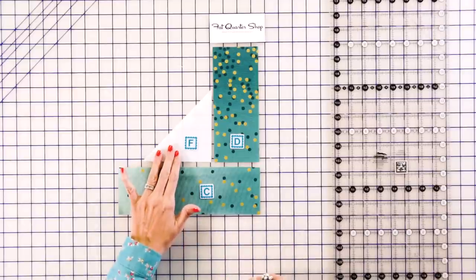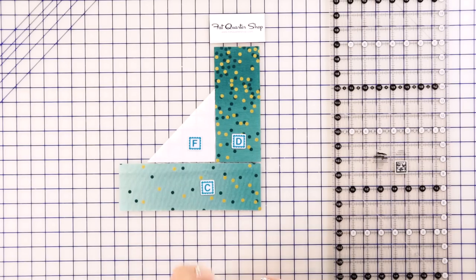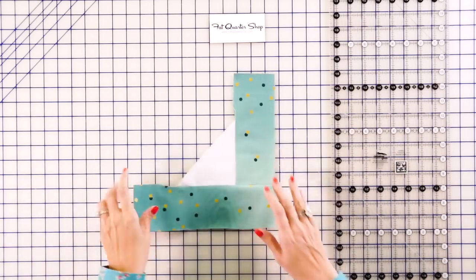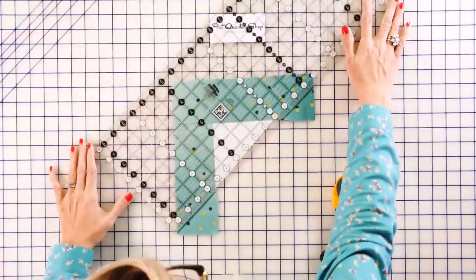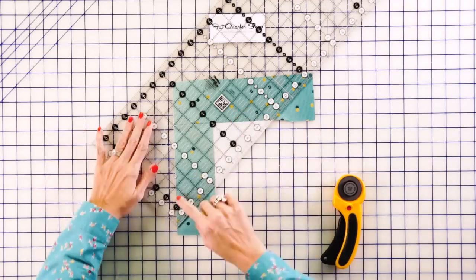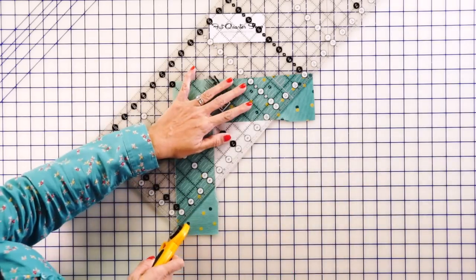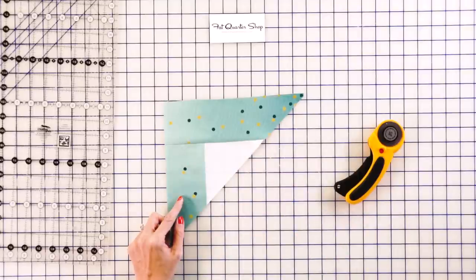Now we're going to make the dark unit. Use a fabric F triangle and a fabric D rectangle. Press again — you're going to be pressing differently here, so pay attention to the directions. Then add your fabric C rectangle and you'll have your dark piece. Trim it the same way as before, lining up your line and cutting. We're using an ombre fabric called Ombre Confetti Metallic by V&Co for Moda, which gives you that beautiful effect in the quilt behind me.